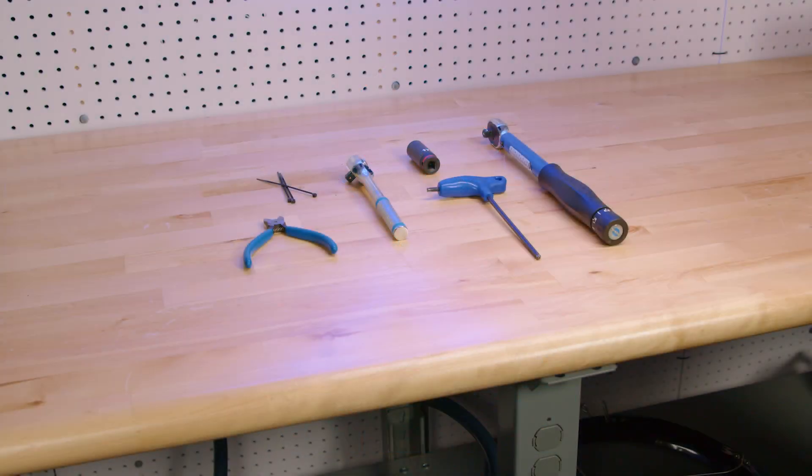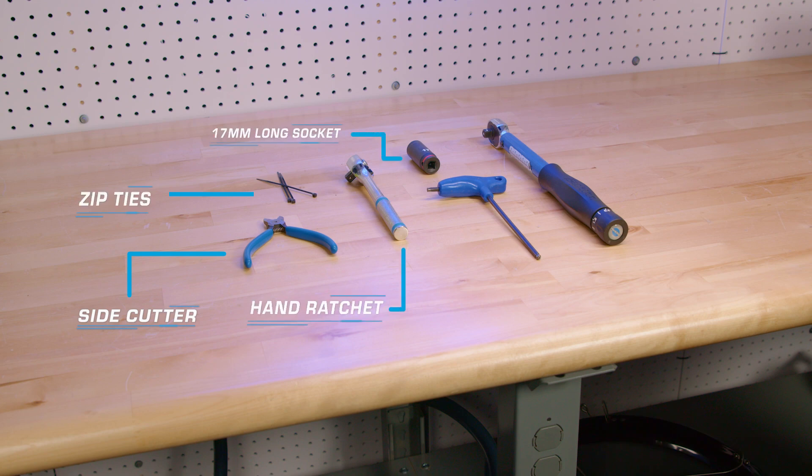Before we begin, you will need some tools ready to go. You will need side cutters, zip ties, a hand ratchet, a 17mm long socket, a torque wrench, and a 5mm Allen wrench.